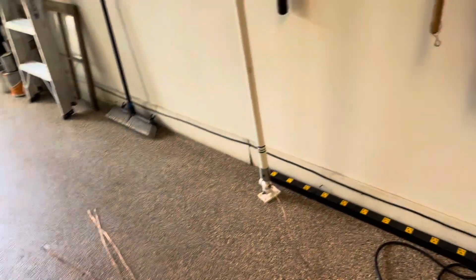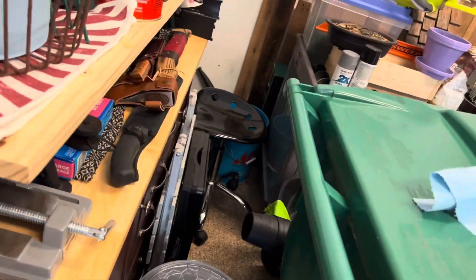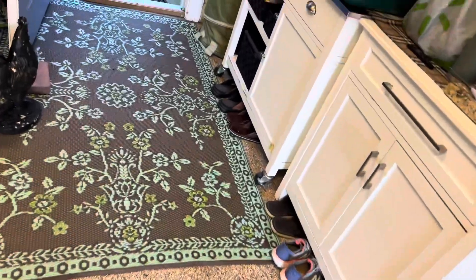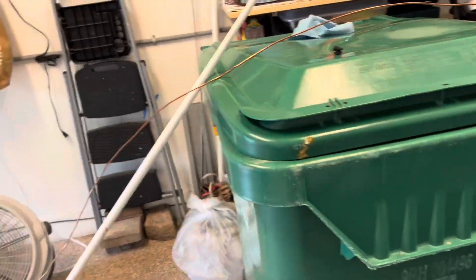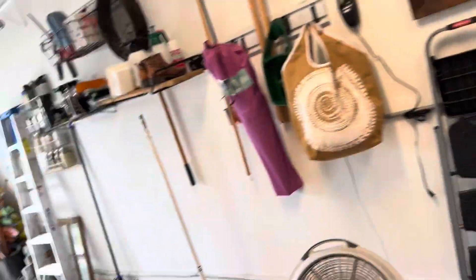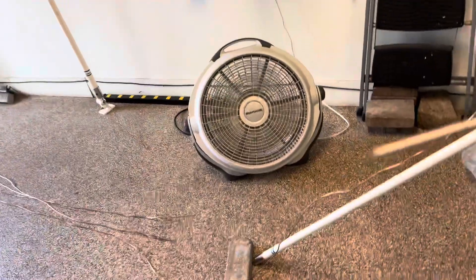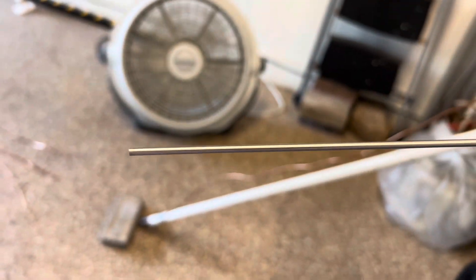Okay, let me give you the lay of the land. Fan's noisy. I believe this is a Wilson radio antenna tip. I bought two of them.